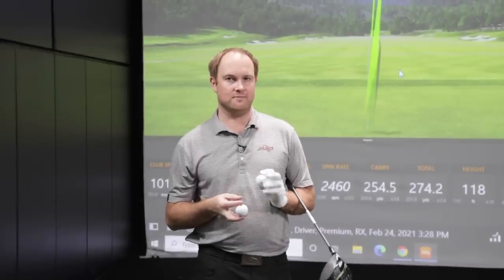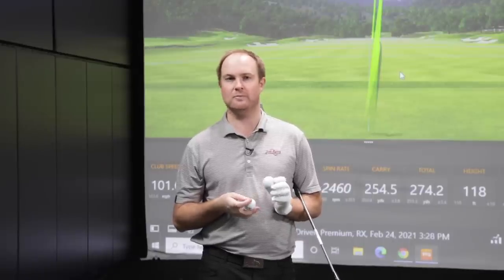Now it's time to hit some bombs. The Tour BX and Tour BXS are golf balls played by tour professionals who swing over 105 miles an hour. I'm going to go after it and see if there are any differences between these golf balls. Keep in mind this is definitely player dependent on feel. Tiger Woods plays the Tour BXS golf ball, while Bryson DeChambeau and Lexi Thompson play the Tour BXS golf ball. A lot of this comes down to feel and spin — what they need out of their golf game. Let's test it and see which one performs better with the driver.